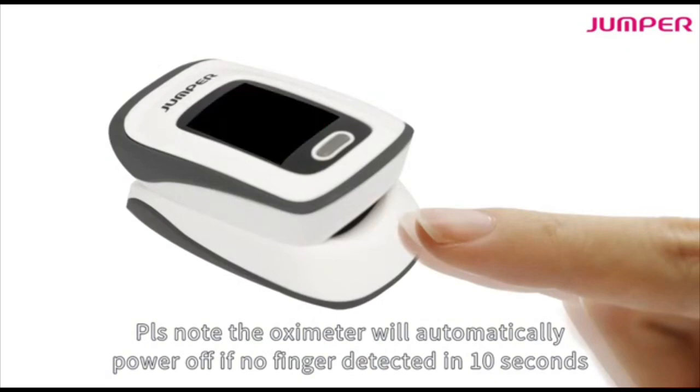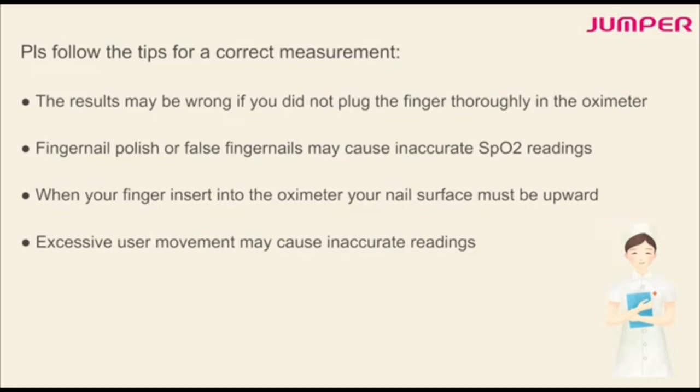Please follow these tips for a correct measurement. The results may be wrong if you don't plug your finger thoroughly into the oximeter. Fingernail polish or false fingernails might cause an inaccurate SpO2 reading.